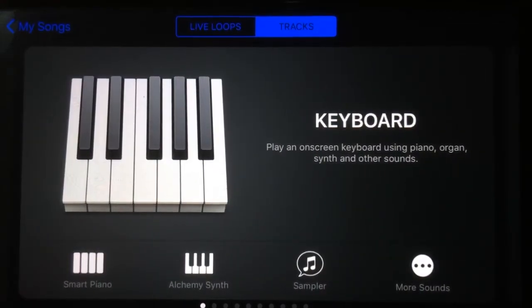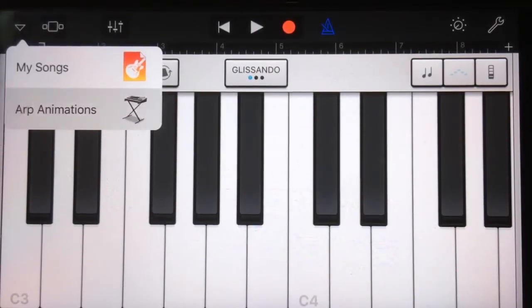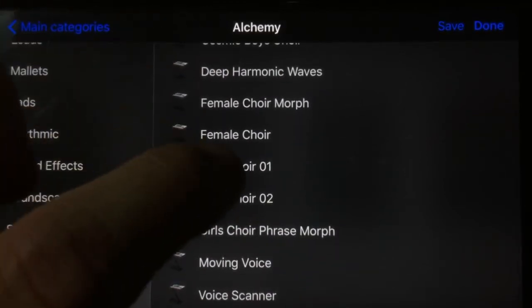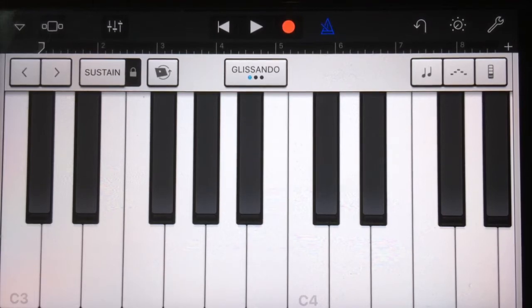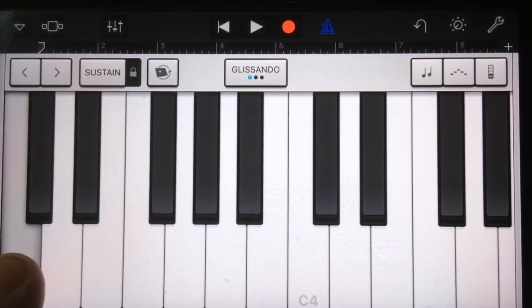Right back around to the keyboard — the Alchemy Synth has some really cool new sounds, and this is probably the biggest change in the new GarageBand. It's what Apple are touting as the biggest change, and we've got all sorts of cool things — things like a choir here. It's a synth so it's not sampled audio, but it's still a very interesting sort of sound.